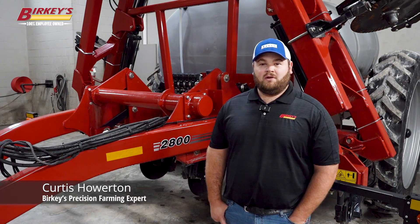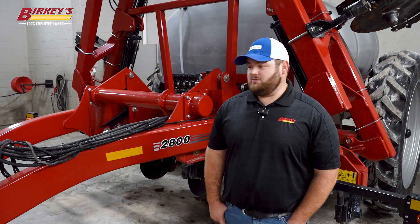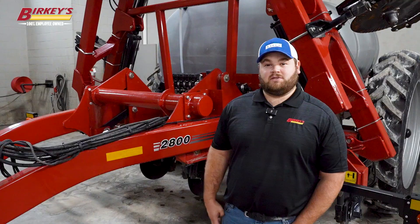I'm Curtis Howerton with Berkey's Farm Store and today we're going to be putting a rate control module on a 2800 Nutriplacer.